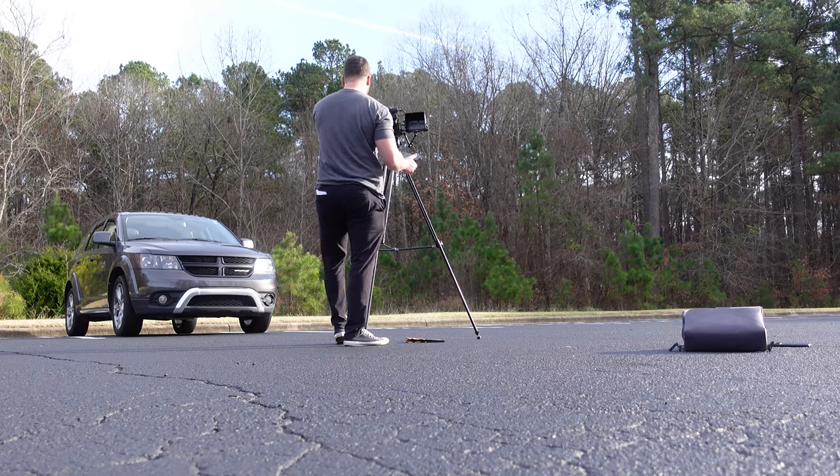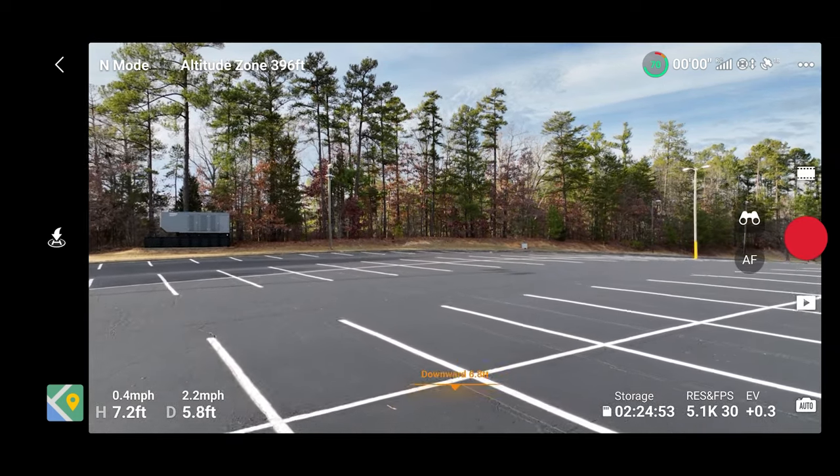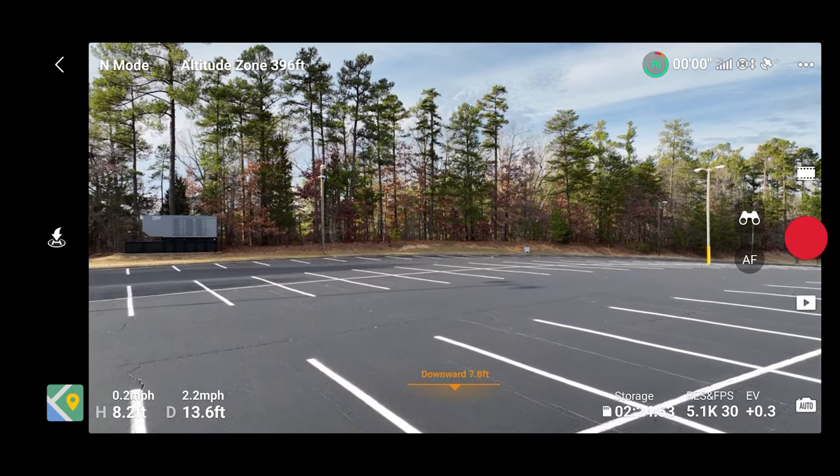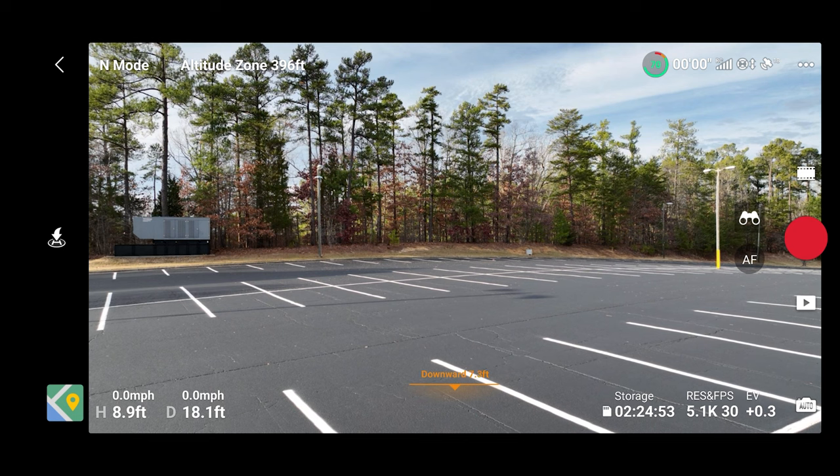That's the obstacle avoidance in action. You can make it do different things and act different ways, but for now let's keep that obstacle avoidance on the default brake setting, where it brakes whenever it senses an object instead of trying to automatically go around it. I'm going to move forward just a little bit and raise it up to get it out there a bit.